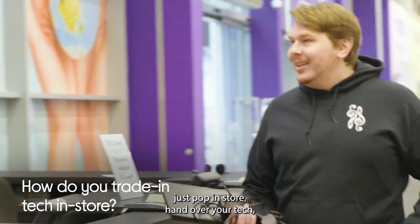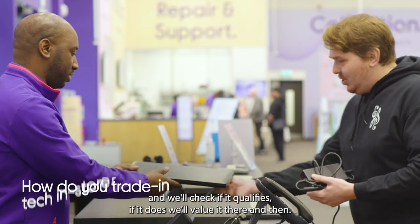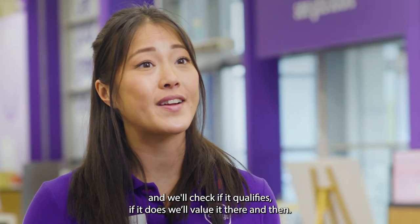To get a valuation in person, just pop in store, hand over your tech and we'll check if it qualifies. If it does, we'll value it there and then.